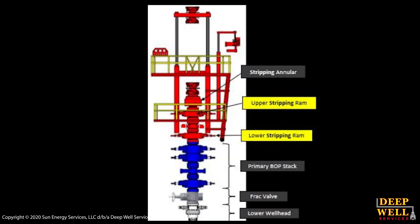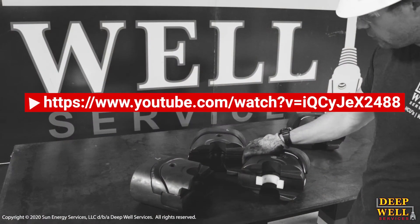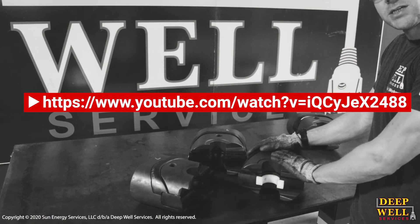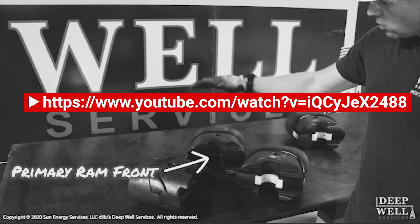The next components we're going to talk about are the rams. There are stripping rams that are contained in the structure of the unit, and there are primary rams that are located lower on the wellhead. It is an important difference between the two styles of rams. For more information on that, we did put out a video a month or two ago on our YouTube channel that does a good job explaining the difference between the two, so refer to that video if you want more information.